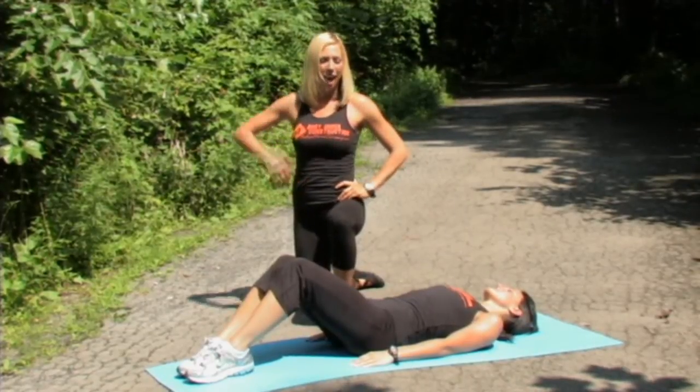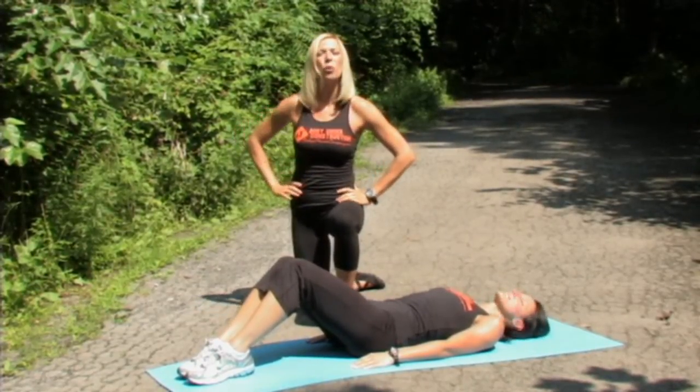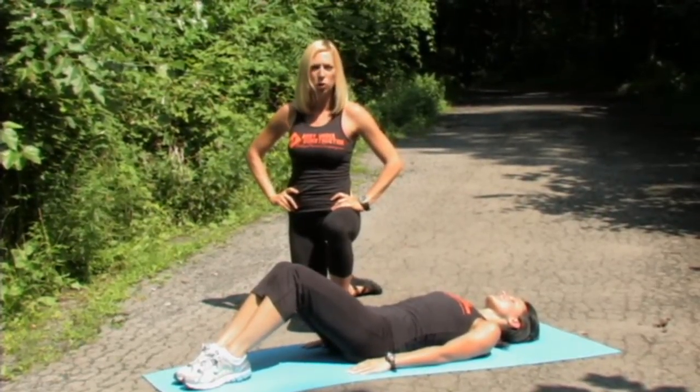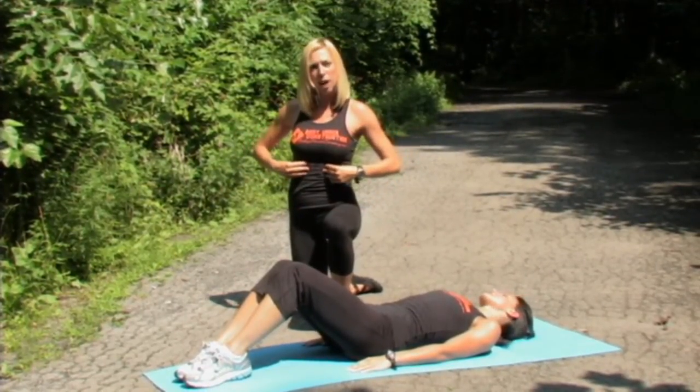Hi everyone, I'm Becky. I'm here today with my friend Teresa. We're going to show you how to do a crunch. This is the basic abdominal move that targets the upper abdominal muscles.